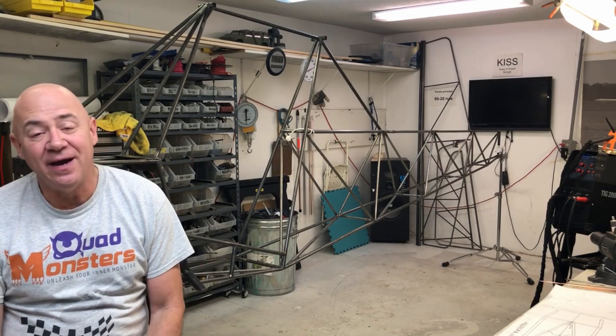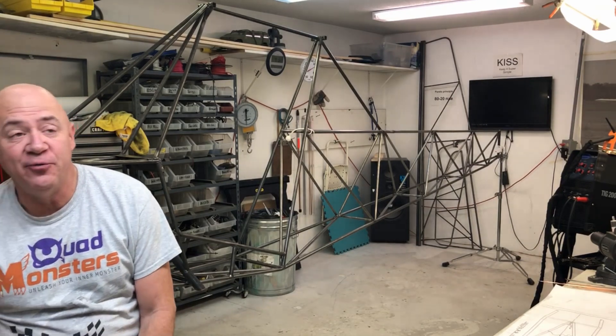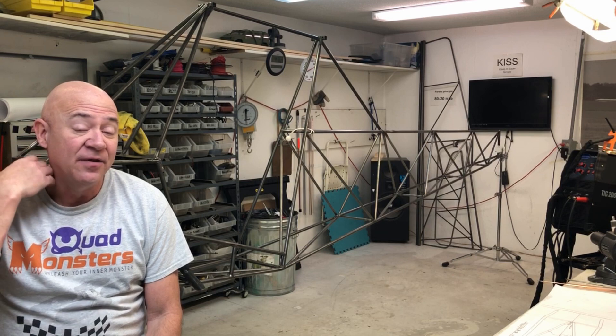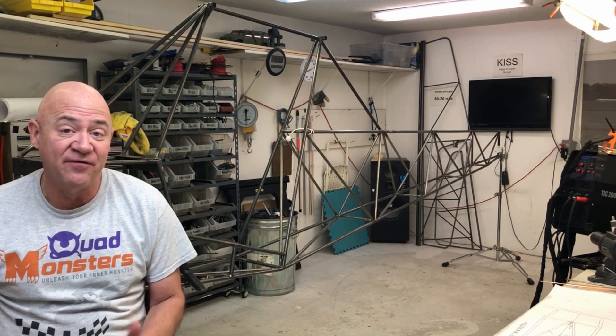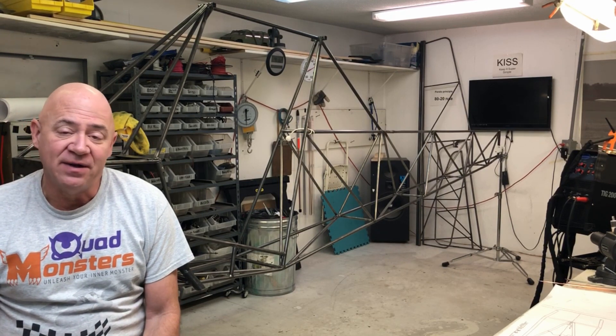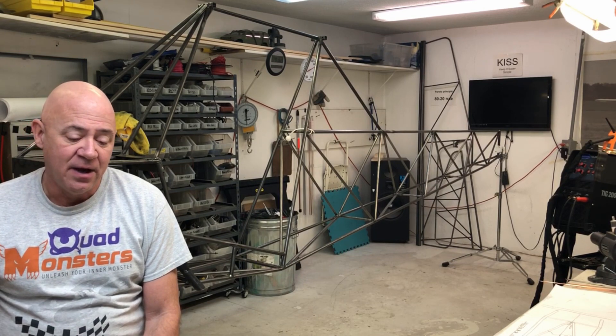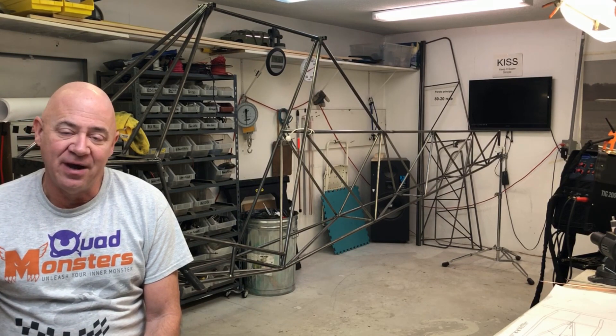Hey everybody, I'm going to give an update. I know it's been a while since I've been doing anything on YouTube, but I promise I'm going to try to start doing two updates a week. They're not going to be long — I'm going to try to keep these under five minutes, but I've gotten a ton of emails from people really asking me to get more videos up. I apologize.